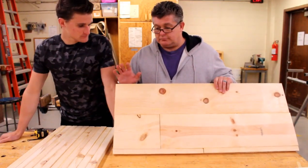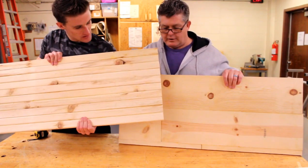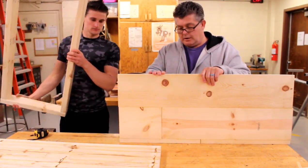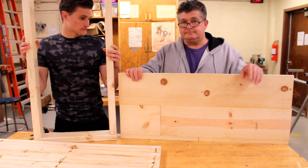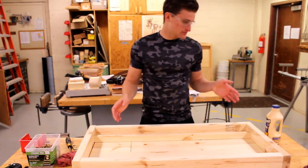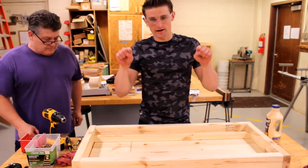We just got done letting our glue dry for our bottom part of our secret compartment, and here's our top — take a look at that. We just have to scrape some of the old glue up. We're going to cut this to size of our seat, probably run it through the planer and knock it down a little bit. After we planed it down nice and level, we took it to the table saw and trimmed up about a quarter inch on each side of the board. That way it gives us a little play inside the box, and it also helps when the seat swings down.